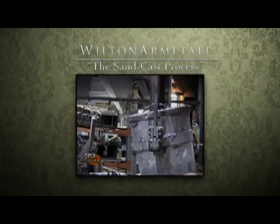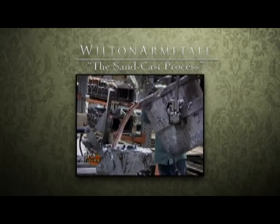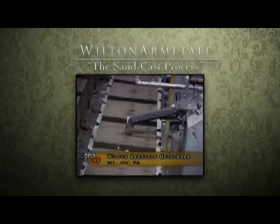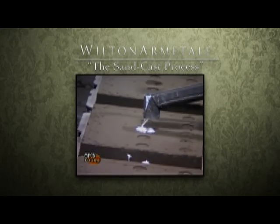Now you're going to see the metal poured into our automatic furnace, and as you can see it fills up the molds from the automatic molding machine.